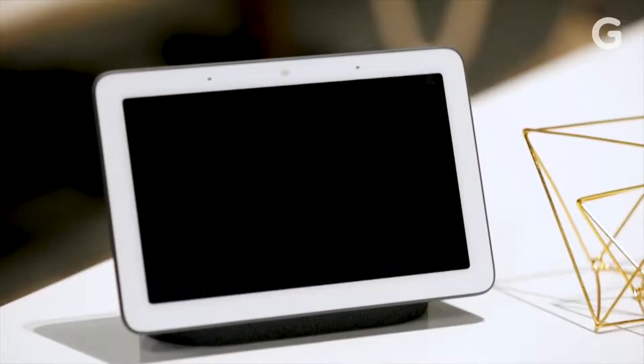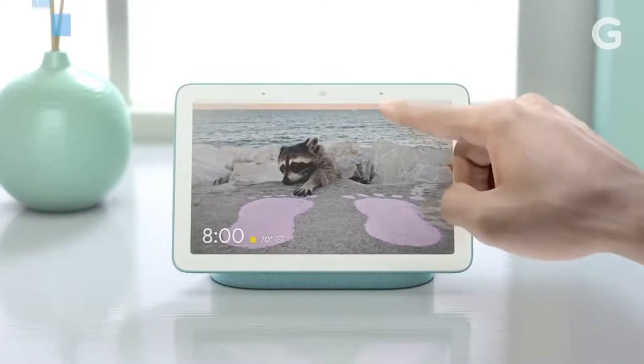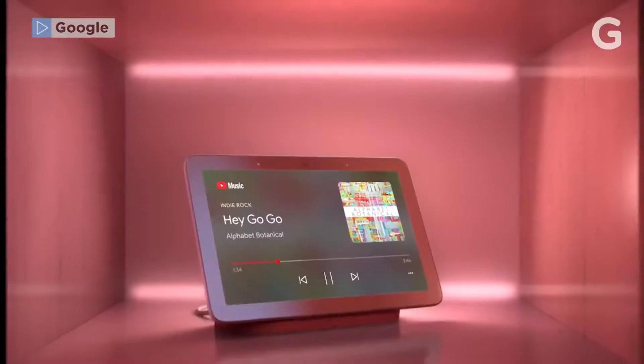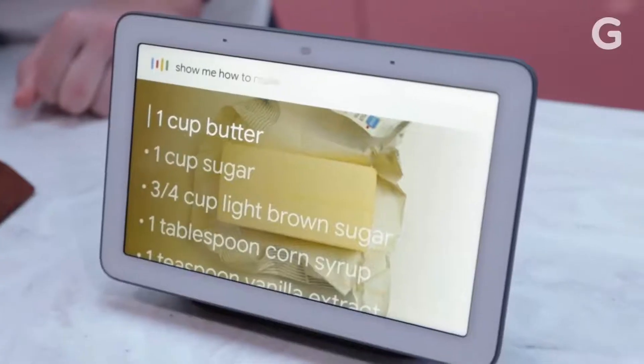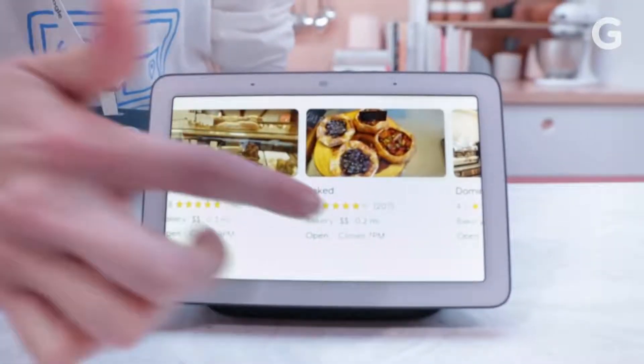It doesn't have a camera, which means you don't have to worry about hackers watching you inside your house. The Home Hub's design focuses on being interactive with Google Assistant and your smart home devices. You can do this through voice commands — there are two microphones on the front — or you can turn off the microphone to control everything through touch.